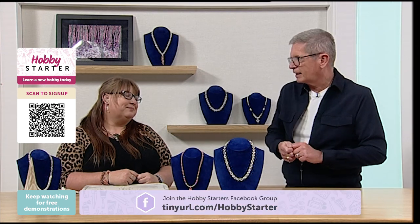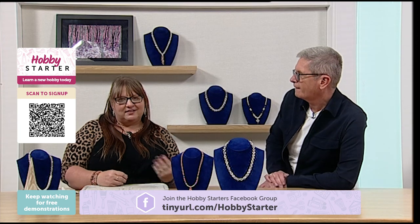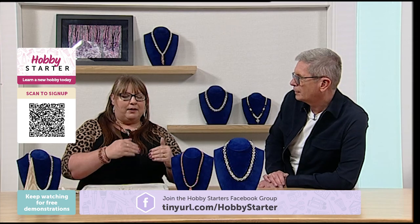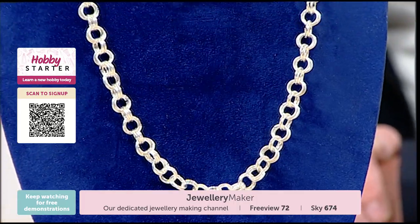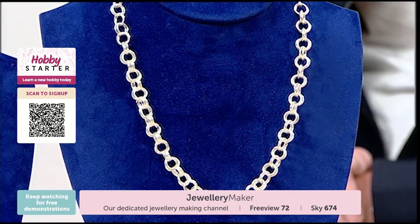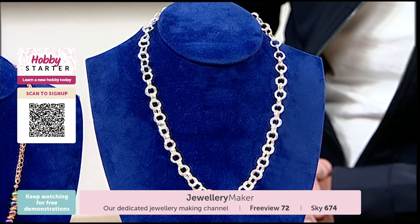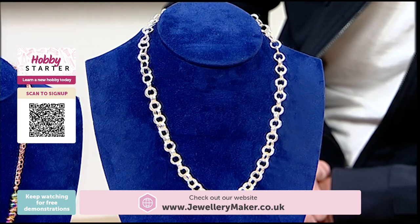Effectively, yes. There are certain things to consider, but what I'm going to show you today is literally that. Linking one jump ring into another jump ring is chain mail — it's making a chain, and it's classed as chain mail. Even just doing that is your simple start. Maybe you go back to your childhood doing paper chains for Christmas — it's the same sort of thing but with metal.